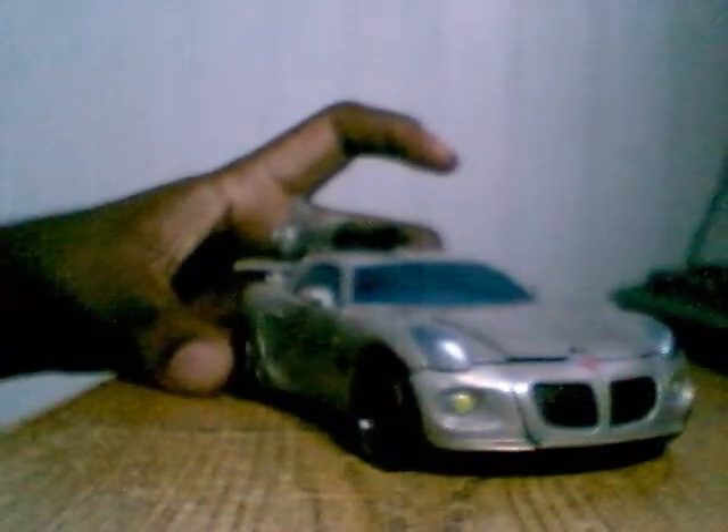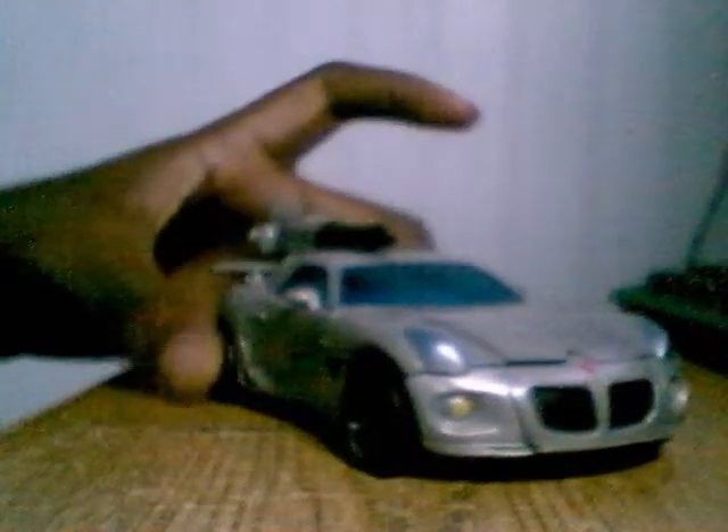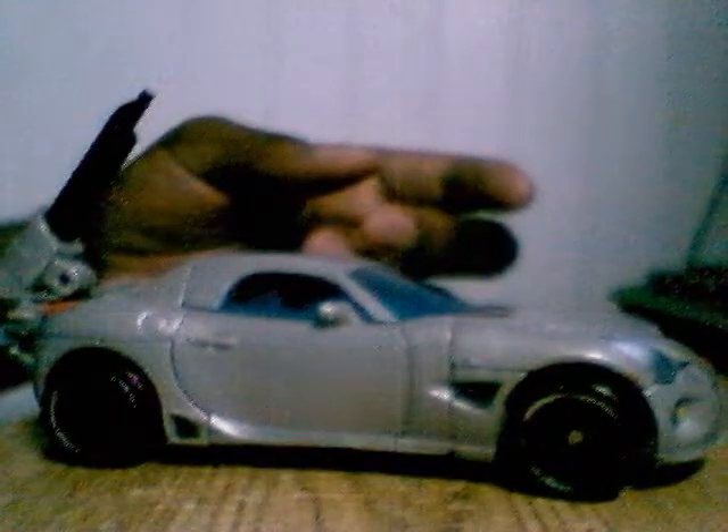Alright, what's up guys, it's the big boy 2x4 here coming back at you with another video review. Now it's Jazz — or Autobot Jazz, I don't know. Someone comment and tell me if I'm right or wrong, 'cause I swear it's Jazz. He's a Pontiac — a Pontiac Hardtop Solstice. I say Hardtop Solstice because most times they're convertible top.